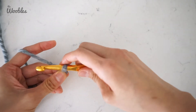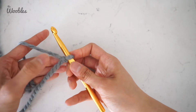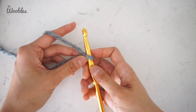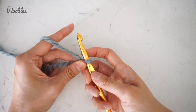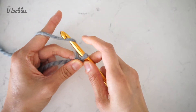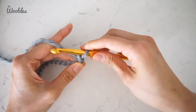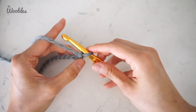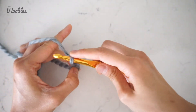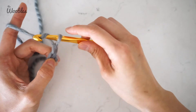To do a chain stitch, hold on to your yarn as close as possible to the hook — in this case, I'm going to literally hold the slip knot. Now, yarn over, pushing the working yarn away from you with your hook, and then pulling that yarn through the loop that's on your hook. That was one chain stitch. Let's make four: here's two, three, four.